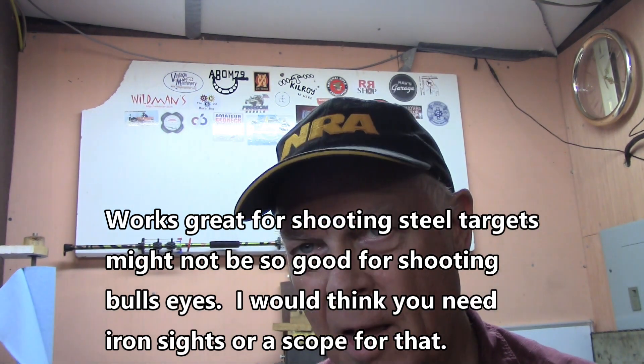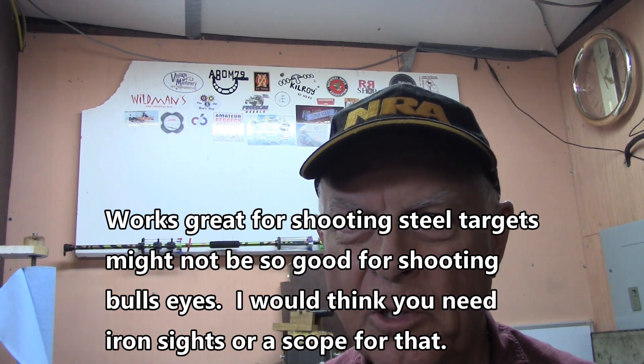I led somebody really wrong on this too before. They'd asked me what to use it for and I said, well, you just use that on rifles. Well, that's not so. This thing works wonderful on a pistol. It's got a really nice bright red dot, or you can have a green dot if you want — turn it up and switch the other way. I just stick with red because I'm used to it.